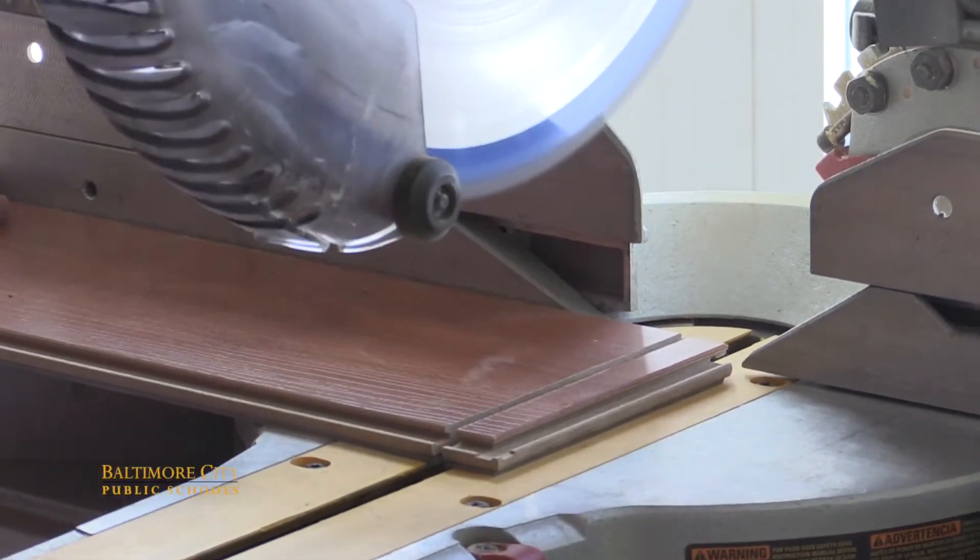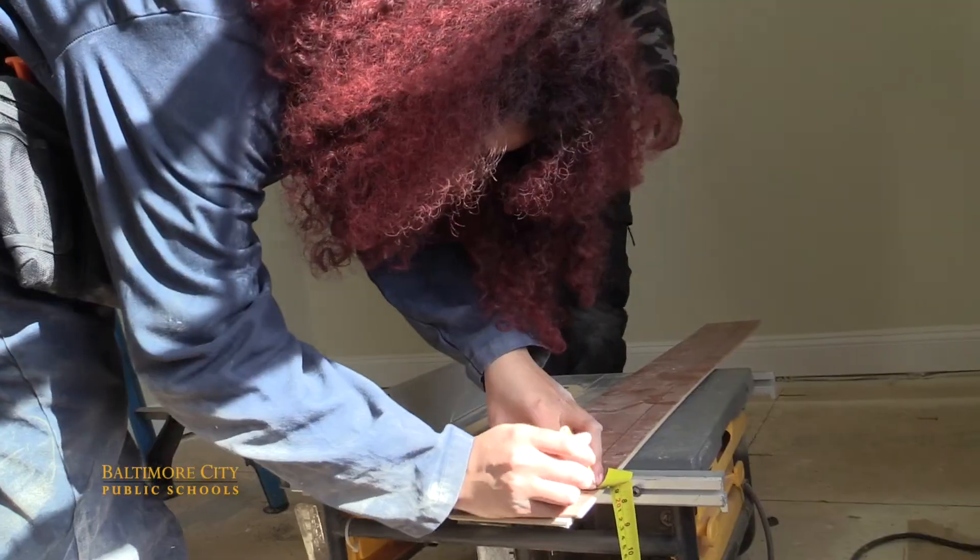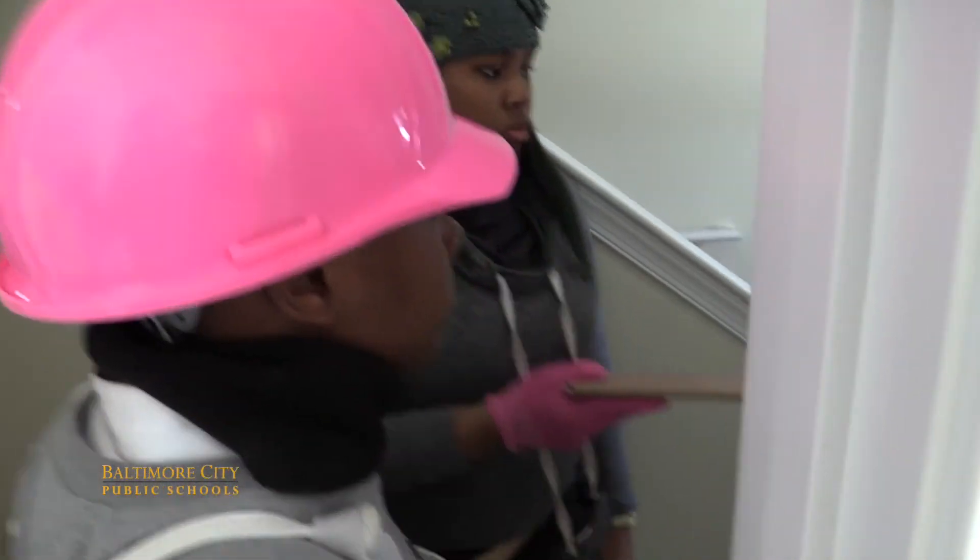I can take what I've learned and say that I can go to a house in the city and make it better. I can start making where I live at better. If somebody needs help, I can start working on their house. Yeah, we need to start rebuilding because all those abandoned houses and stuff could really be put to good use.